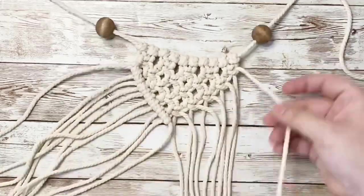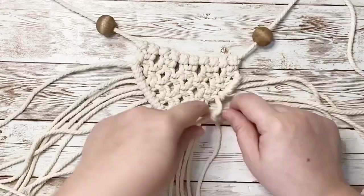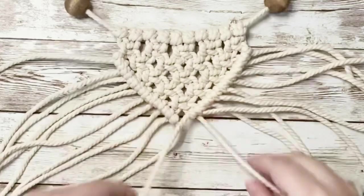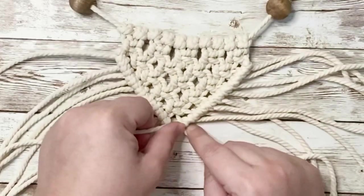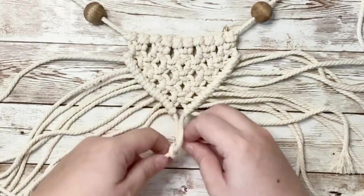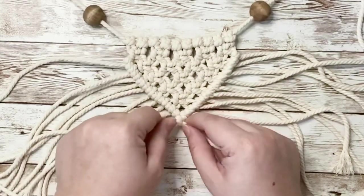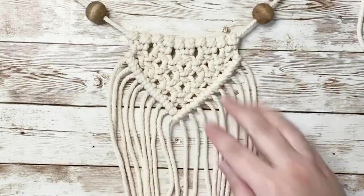Once you've reached the center, go ahead and start on the right hand side creating the same double hitch knot. Once you get the hang of the knot, I promise it becomes a lot easier and it's actually really fun. When you reach the end of both sides, take the lead cord on the right hand side to create another double hitch knot with the cord from the left hand side to close off that point. And now your first design is complete.